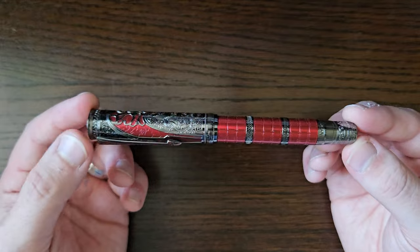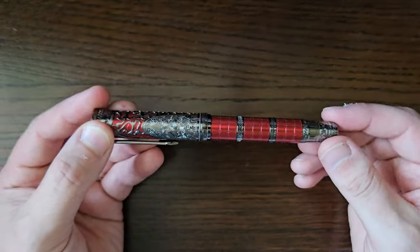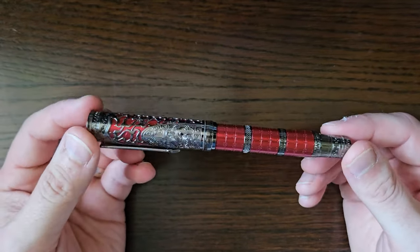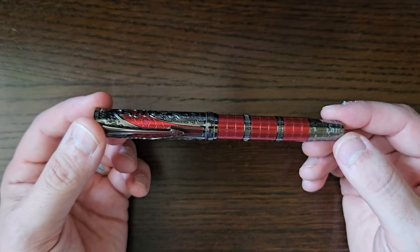I saw one of these reviewed recently by Chris Rapp, which I will point you to down in the description, because he did a much better job of the history and detail around the heritage and what the pen's based on than I will — because I'm a lazy sod.